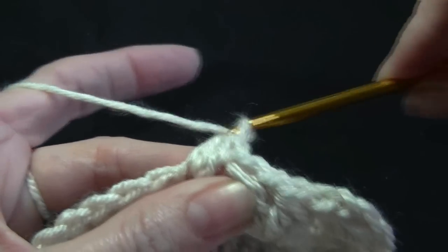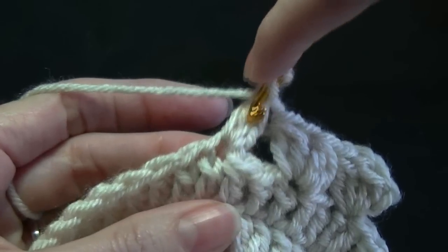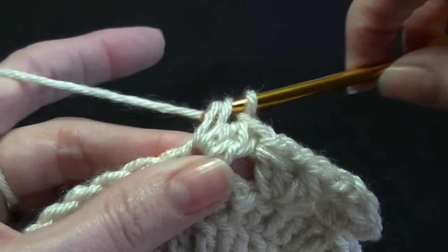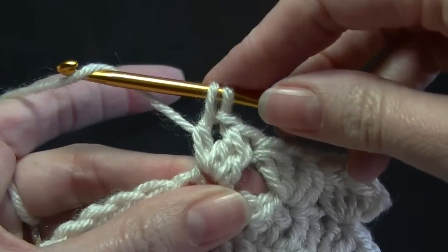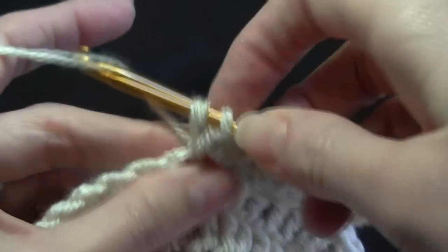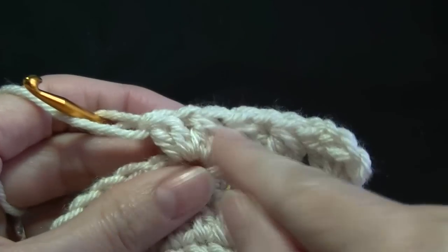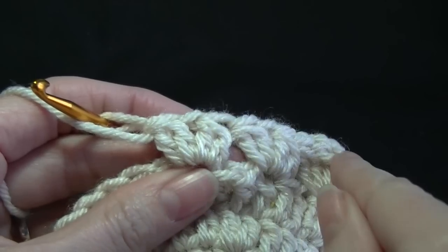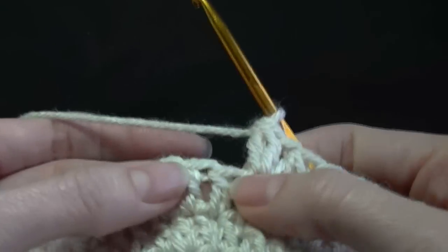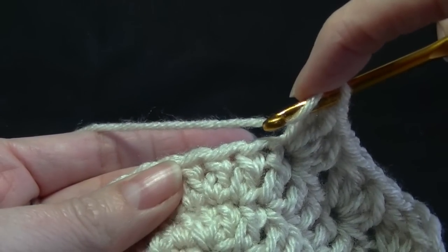Chain one. Yarn over, go into the same stitch — you've worked these stitches here in two. Yarn over, pull up a loop, yarn over, pull through two, keep these two on the hook, go into the same stitch, pull up a loop. Hopefully you've got that by now — if not, just rewind the video and repeat what I tell you to do there. So we're going to skip two stitches and we're going to work a cluster V in the next stitch.